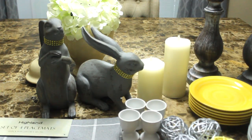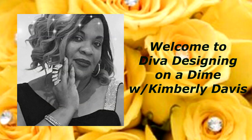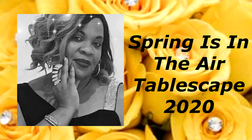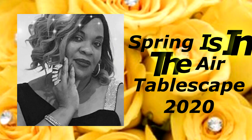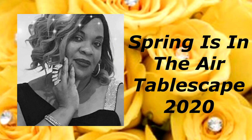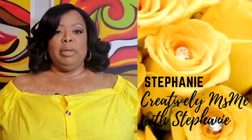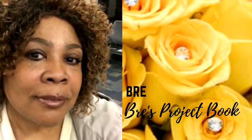Spring is in the air, so let's create a tablescape. Hello everyone, this is Kimberly here. Welcome to the channel. Today I am participating in the Spring Is in the Air spring tablescape for 2020, and our beautiful hostesses for this collaboration are Creatively Miss Me with Stephanie and Bree's Project Book.